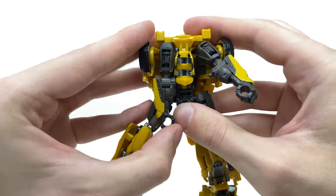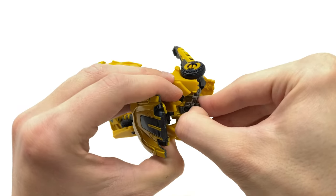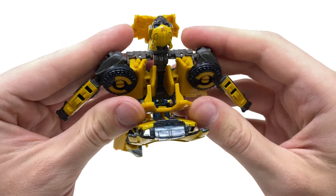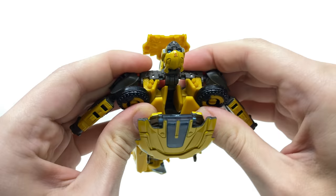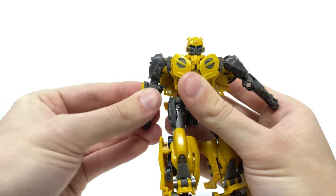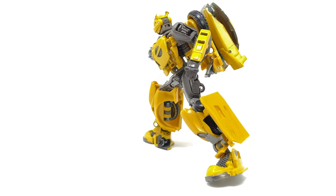We can then disengage the arms from the center of the torso, lift this panel section forwards, which allows you to pull out the brand new head sculpt. Bring this section forwards, take these back panels and arch them backwards — you can see two slots that two tabs align with, so peg them in. Then open out the chest panel, collapse this piece down, hinge it to the chest, pull the head sculpt down and we have the all-new Unmasked B127 fully transformed into robot mode.